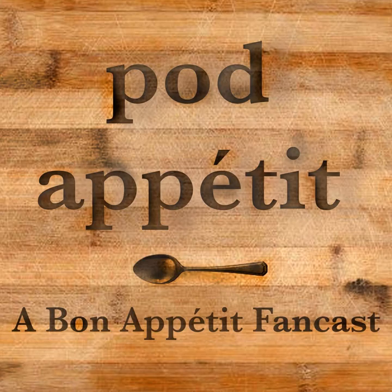Thanks for listening to Pod Appetit, a Bon Appetit Fancast. We'd love to hear from you — find us on Twitter, Instagram, and Pinterest at pod underscore appetit, and on Facebook at podappetitpodcast. You can also email us at podappetitpodcast at gmail.com and find all of our episodes on our website, podappetitpodcast.com. Until next time, the test kitchen is closed.